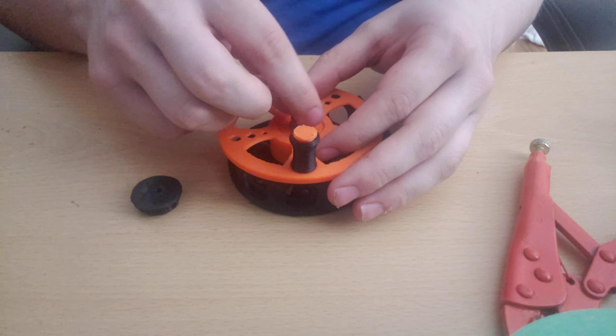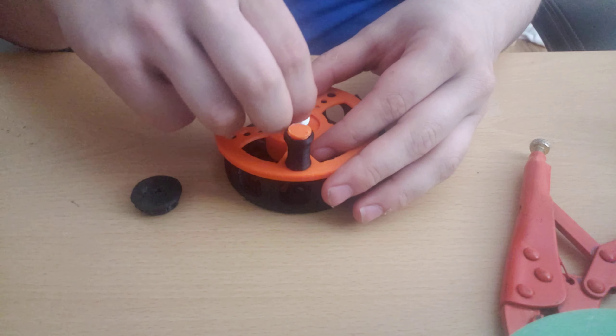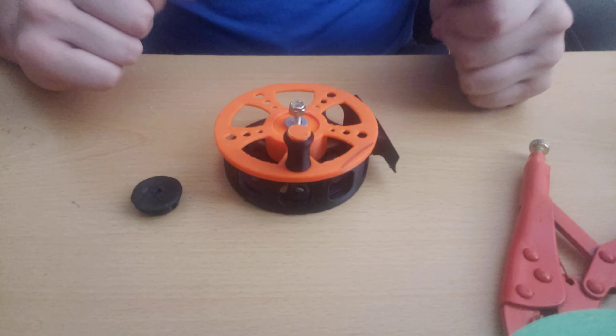Then add your lock nut. As you can see my bolt is not quite dried in place, so I'm not able to tighten this quite yet — for now I'm going to let this dry.